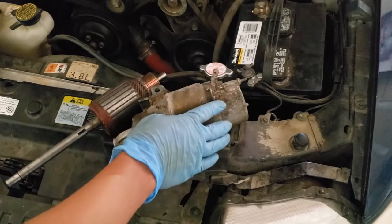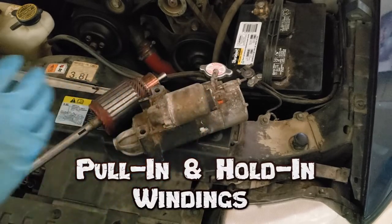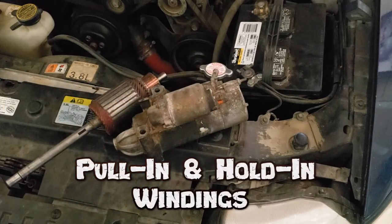Know that a mounted solenoid has pull-in and hold-in windings. This can draw up to 50 amps to create a magnetic field to pull the plunger in. Once that is accomplished, only the hold-in winding is energized.